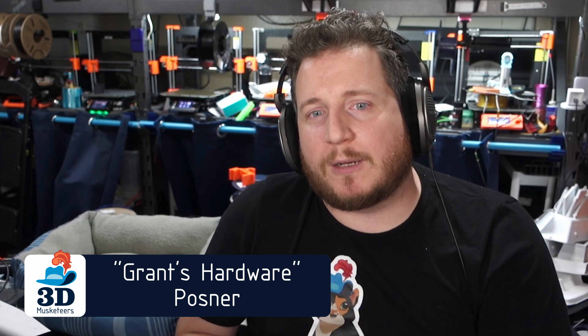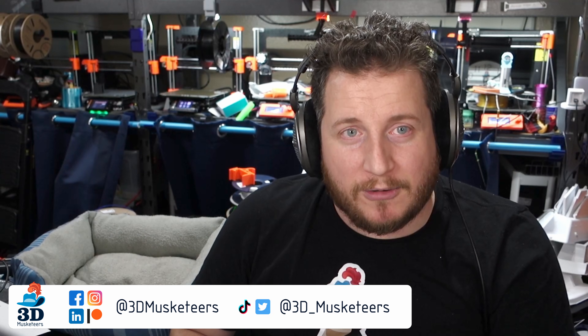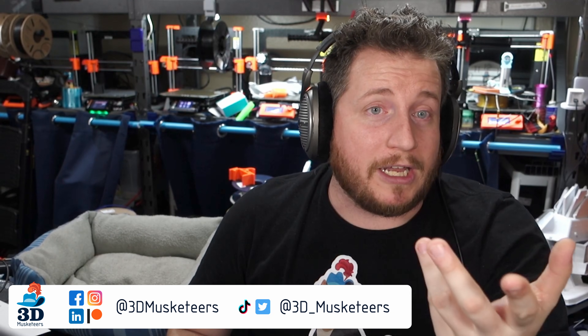My name is Grant. This is 3D Musketeers and Printfix Friday, where we help you get your prints back to printing with purpose. If you have issues and you would like us to solve them for you, you can reach out to us via all the social medias, although our favorite option is to film a video and tag us on it on YouTube.